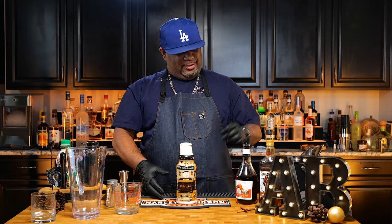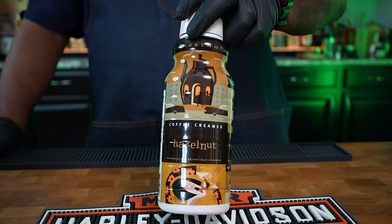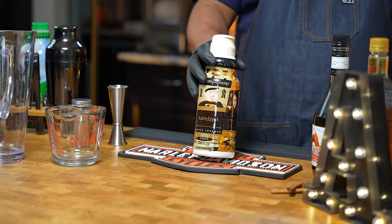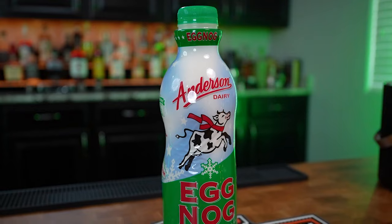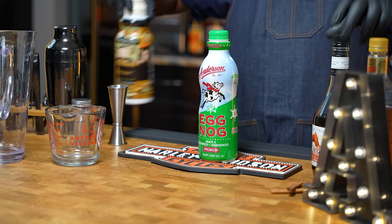So as we build in flavors — we got the rum, the amaretto — now we got this right here. This is that hazelnut coffee creamer. You guys probably already have this in your refrigerator. Remember I said it was a small fire, we're starting to build it up a little bit more. And then last but not least we got that eggnog. I know some of y'all are saying you don't like eggnog, but if you're looking for that ice cream-ish type of flavor with all these other three elements in here—